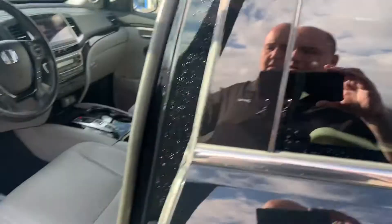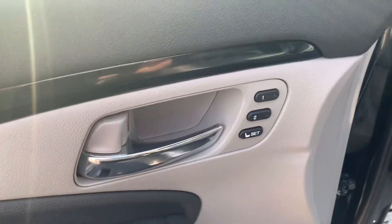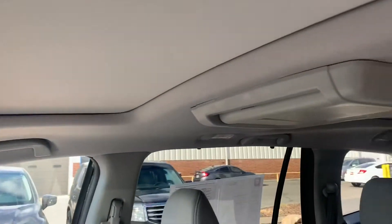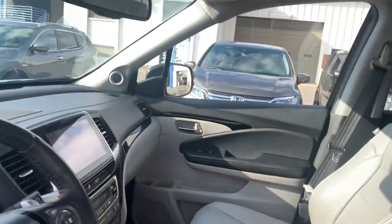I'll show you a picture of the inside. You do have programmable seat memories, adjustable armrests, navigation, full Honda sensing suite. You've got the sunroof and then, of course, the panoramic sunroof in the back, the Blu-ray player. This is a lovely vehicle. It's in great shape.